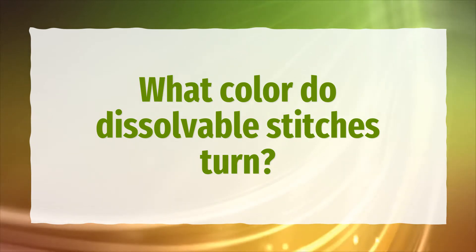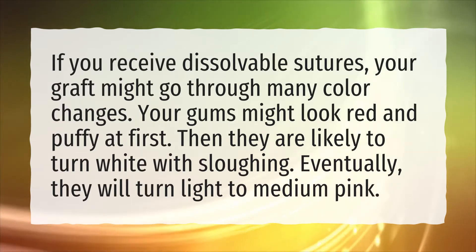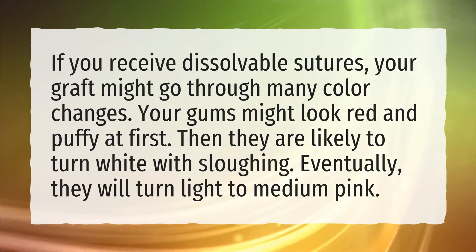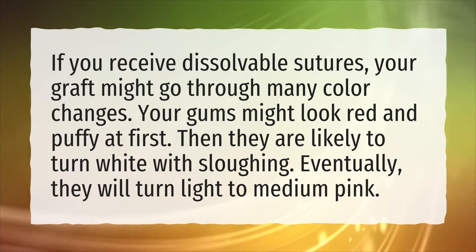What color do dissolvable stitches turn? If you receive dissolvable sutures, your graft might go through many color changes. Your gums might look red and puffy at first. Then they are likely to turn white with sloughing. Eventually, they will turn light to medium pink.